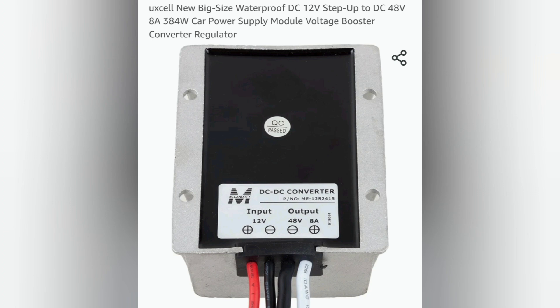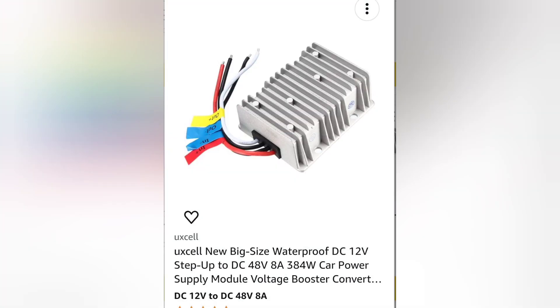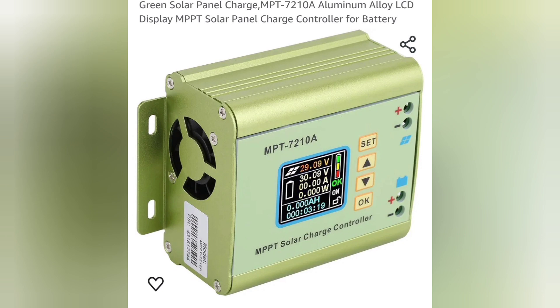Will we get more power out of this thing? So what we're trying to do is take this power supply, then run it through this DC to DC converter, and then put it through an MPPT charge controller, which is regular, and charge a battery and then dump that back into the grid using a grid tie.